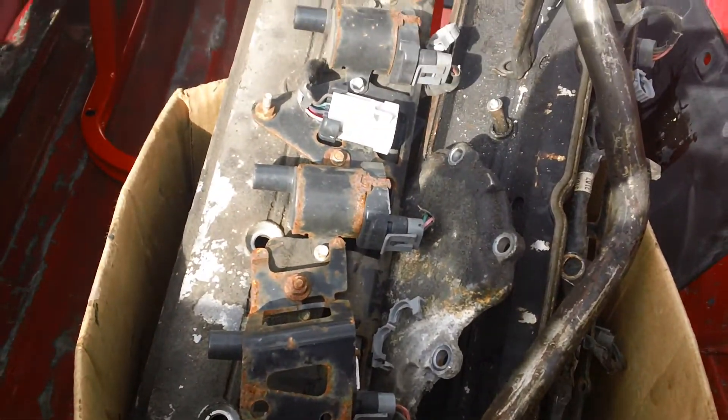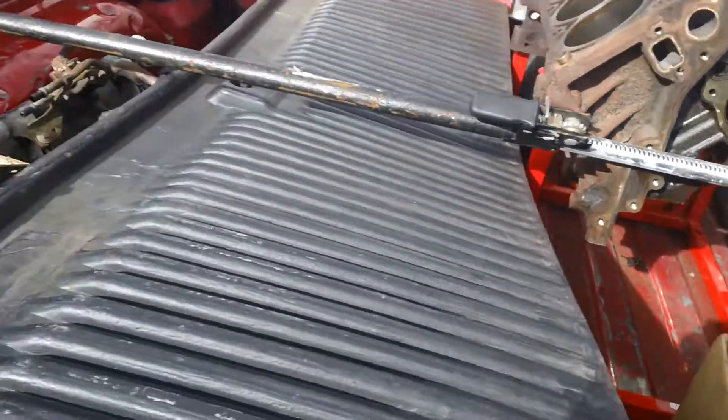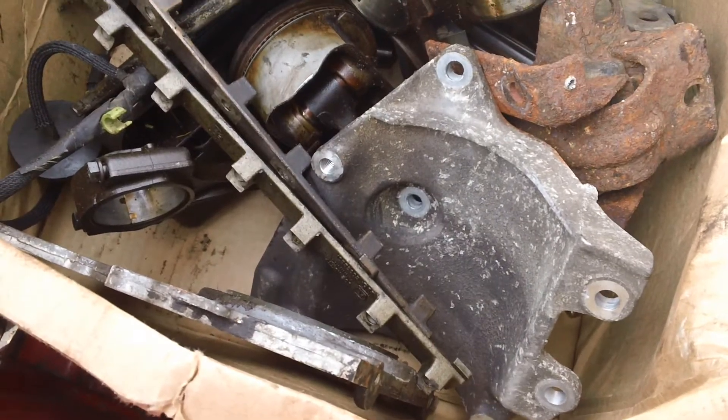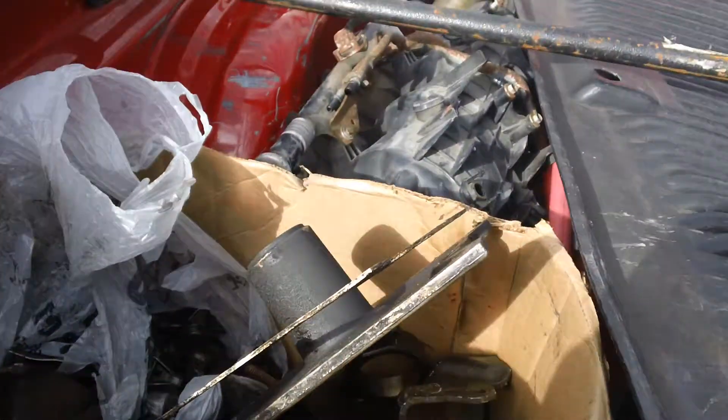It had a spun bearing, so I left the crank and I'm going to pick up another crank from somebody else — another buddy of mine. He has a couple cranks and they're all in good condition.